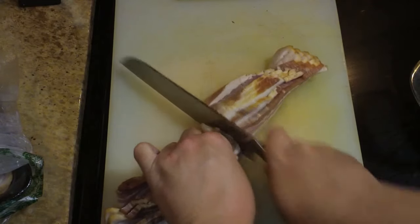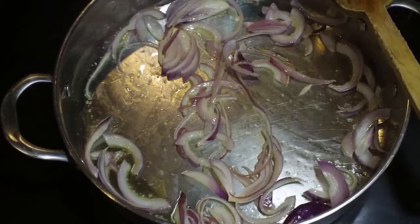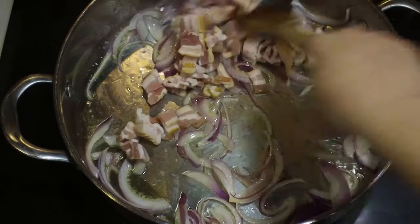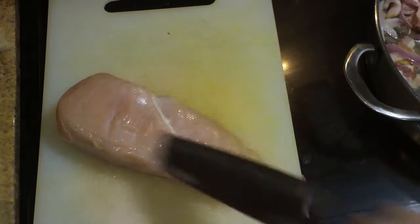Next I'm going to my bacon — I have about three quarters of a pound of applewood smoked bacon. A little hint: if you freeze your bacon partially it's easier to cut, although I did not do that for myself this time. The bacon goes into the pan along with the red onions; give that a stir and let it cook while we go over to the chicken breast.